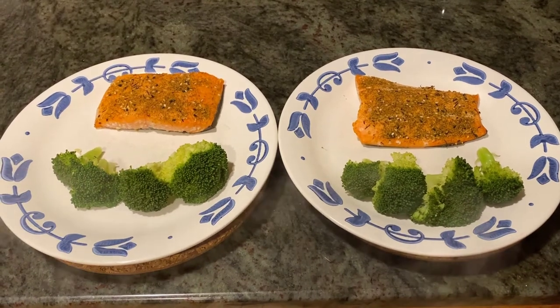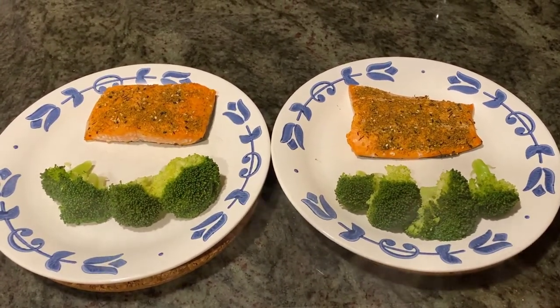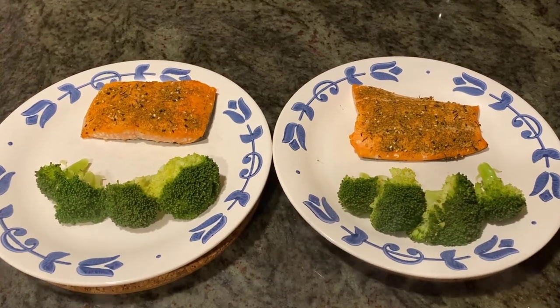Twelve to fifteen minutes later, serve, and you're ready to eat. Easy, healthy summer meal. Enjoy.